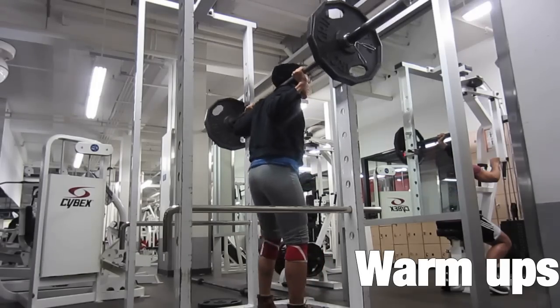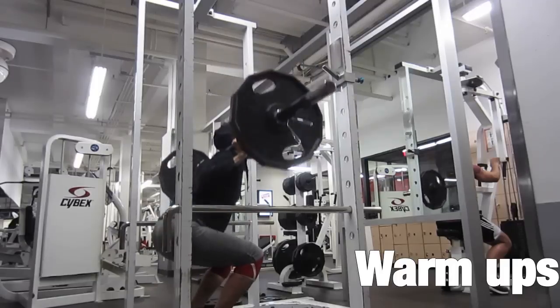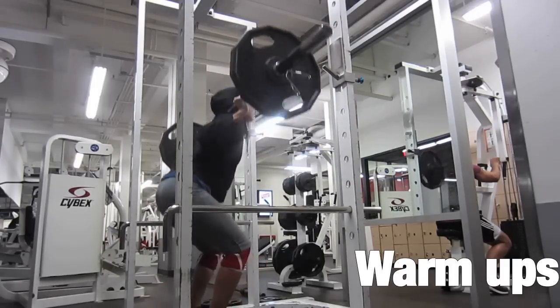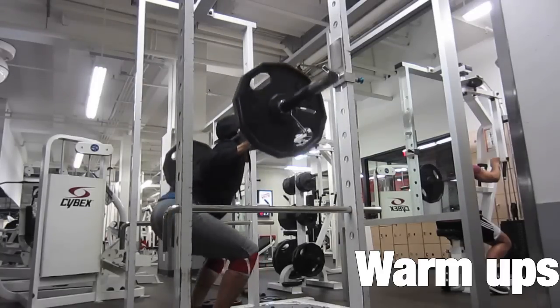Hi, I'm Val from Barbello Fitness and this was my leg day, starting with the squats. I did my 5th rep warm-up here for 135 pounds. My last squat video was with Ken from Ken Dog Fitness.